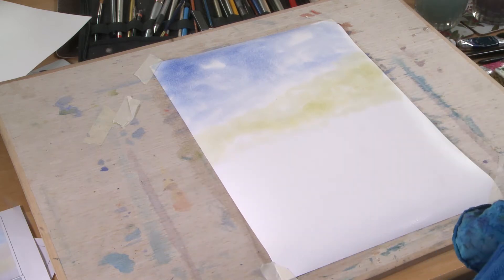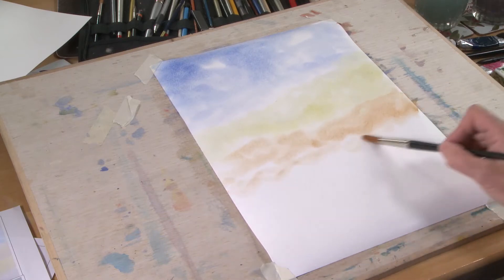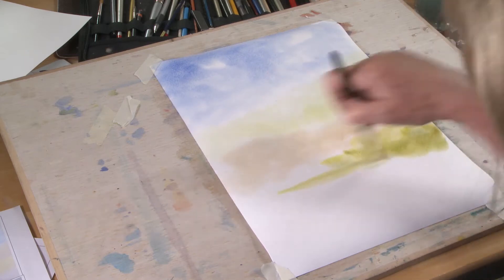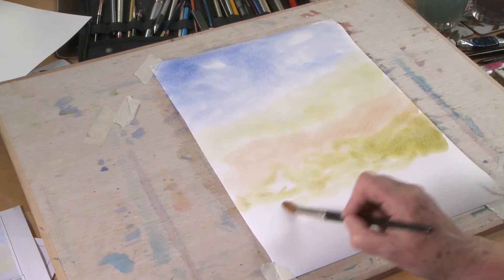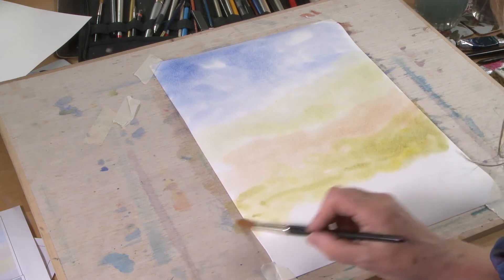Then I'll perhaps put a little bit of burnt sienna in for perhaps a field or something behind that. As I come forward I'll make these washes a little bit stronger — a bit more of the yellowy colours, just a little bit stronger. A bit more burnt sienna in, and then as I come forward, the yellowy greens: ultramarine blue, cadmium yellow. Make it quite yellowy because we want to build this up with different colours. I'm wiggling the brush round so I'm not painting in straight lines — making it uneven so it blurs in and doesn't make a straight line. This will be the hedgerow that the tree will be sitting in eventually.